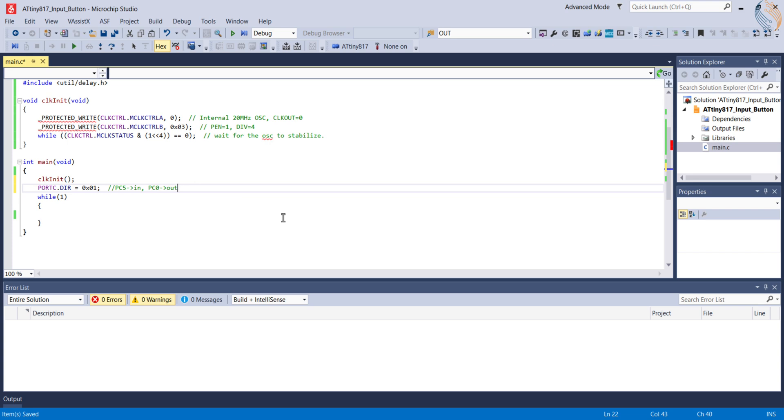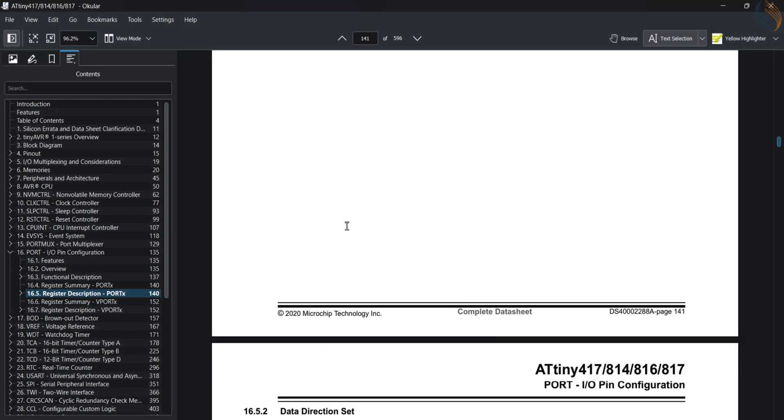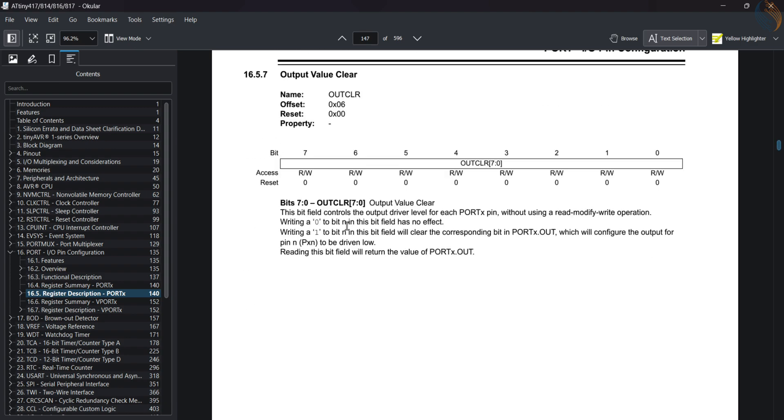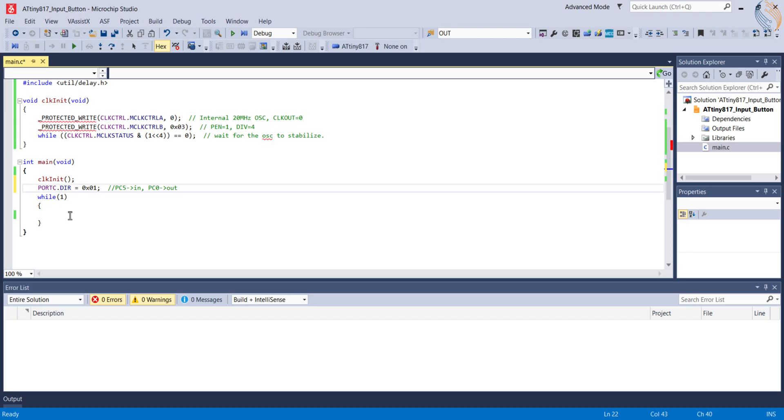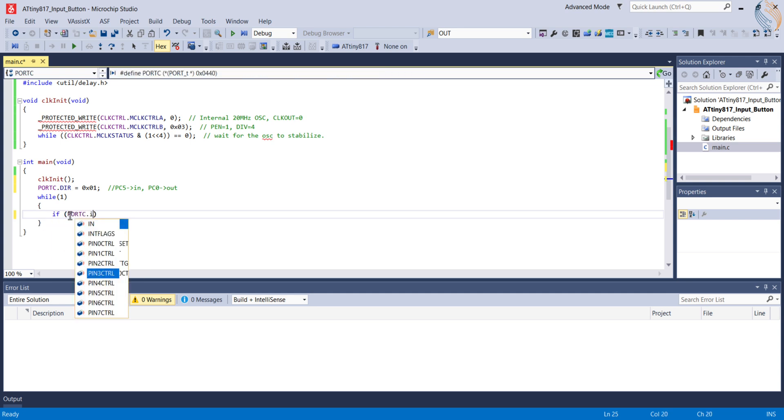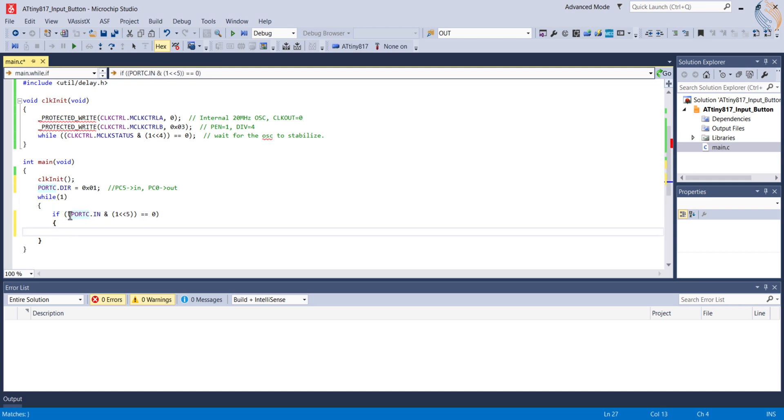We have already covered the output registers in the previous tutorial. The state of the input pin can be read by the input register. The corresponding bit of this register is set to 1 if the pin is high, and resets to 0 if the pin is low. We will read the pin state in the while loop first. We will read pin PC5 by monitoring the 5th bit of the input register. If the button is pressed, the pin will be pulled low to ground and the 5th bit will reset to 0.